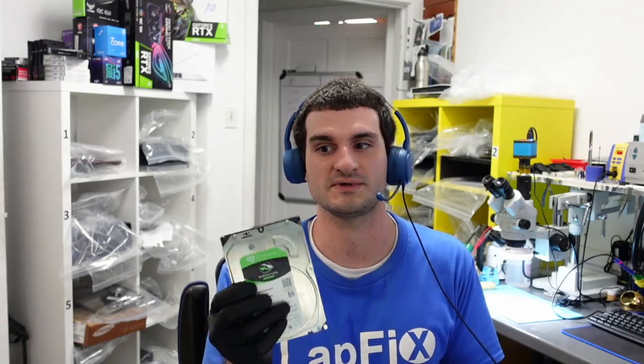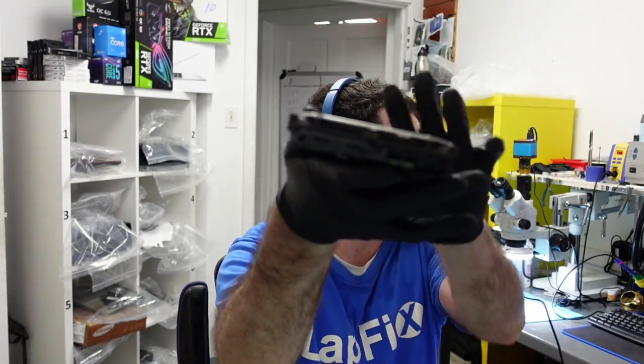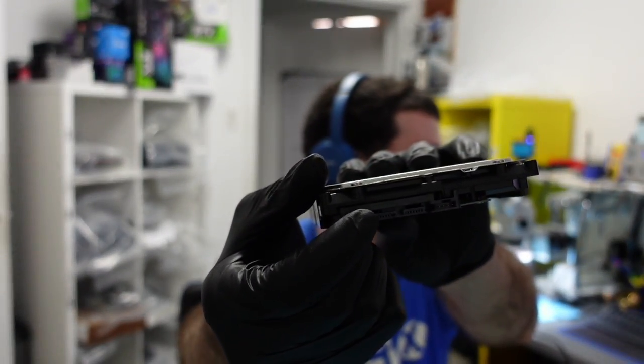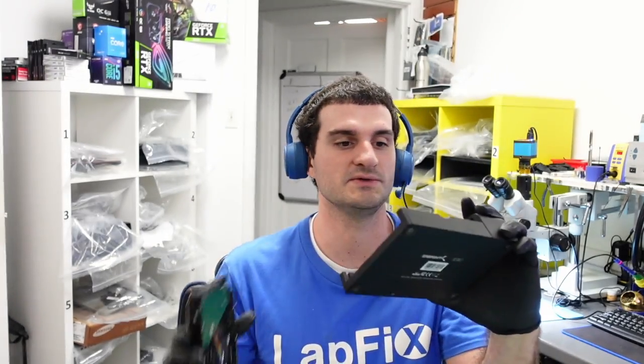We're going to show you something interesting today. Whenever you have one of these, you want to plug it in — it's a SATA connection here. SATA connection is usually one of the more basic protocols you see for any type of hard drive. You can get a sled like this one — we have a USB sled that we can plug it in here.